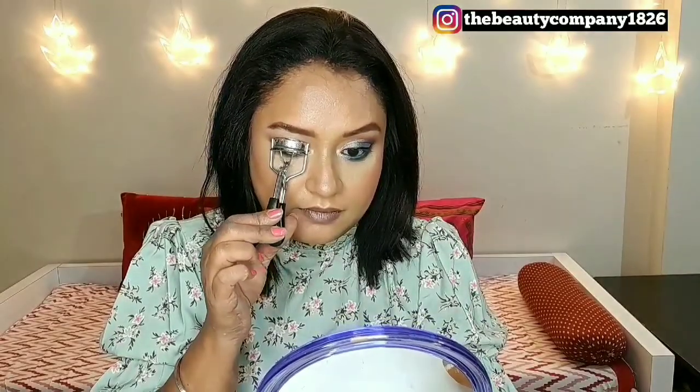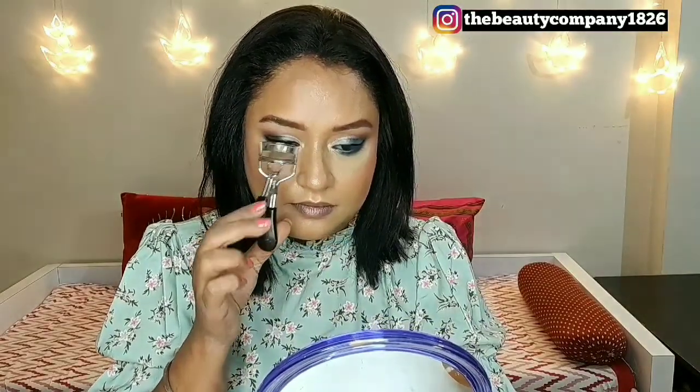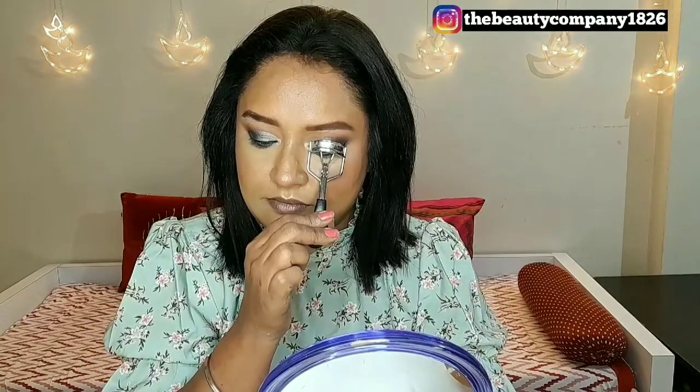Using my Sigma blush in the shade Serene, I will be blushing the apples of my cheeks and tip of the nose. This has a very nice mauvy dusty pink shade that looks good on every skin tone. To bring back the glow to my face, I will be using a highlighter on the highest points — the cheekbone area, bridge of the nose, tip of the nose, cupid's bow, and chin — and then setting it all with a dewy setting spray.